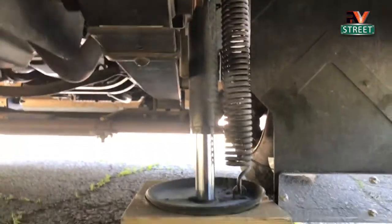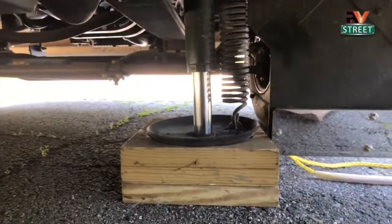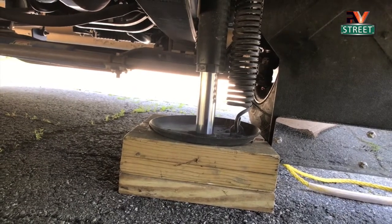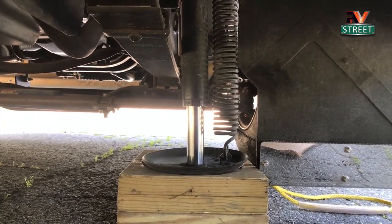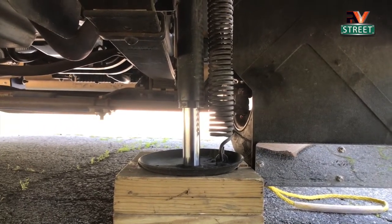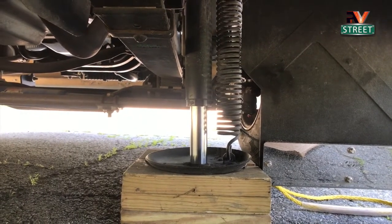These are our leveling jacks — two in the front and two in the rear. I always mount them on blocks that I made, and I never use auto-leveling. This is a Power Gear system. I've done a full video on how we use these jacks, so you can look that up to see how we level and why we do it that way.